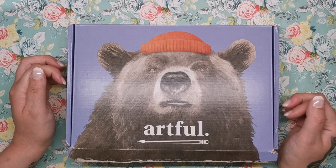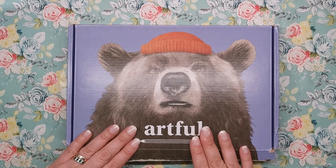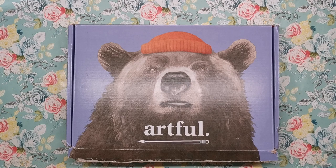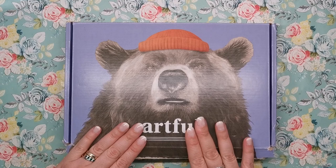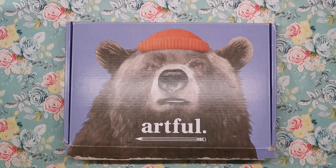It's a subscription service. It isn't monthly like quite a few subscription services are — it's once every three months, but it gives you a lot to do within those three months and a lot of supplies. I can't really demonstrate this on camera, but it is quite heavy, which indicates to me that there are going to be quite a few different supplies inside.